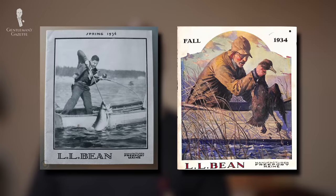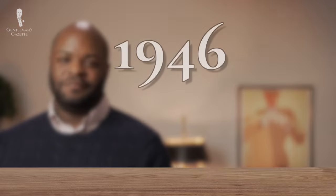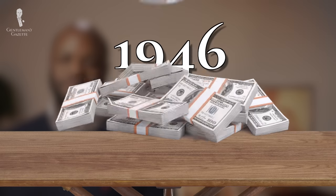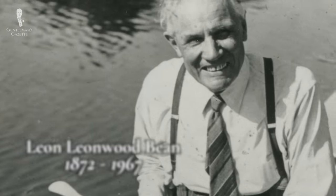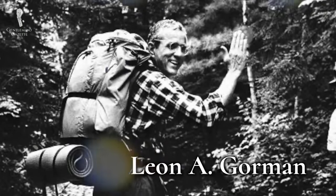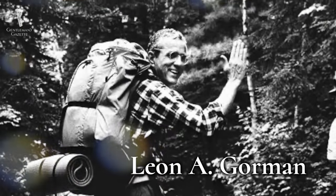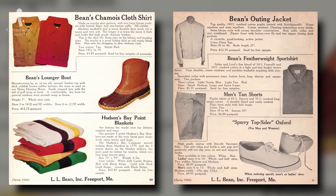In 1934, L.L. Bean was doing a brisk business nationally and expanded operations, entrusting most of the work to members of his extended family. In 1946, L.L. Bean gross sales exceeded $1 million, and it almost quadrupled by 1967 when Leon Leon Wood Bean died. The company passed to Leon Gorman, the founder's grandson, who continued an earlier trend of expanding L.L. Bean offerings to include other footwear, clothing, and outerwear, with a primary focus on the original Bean boot.